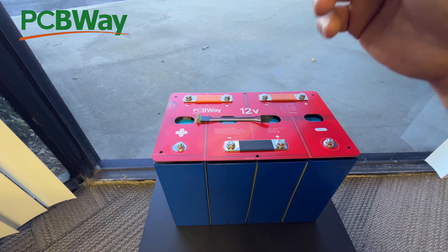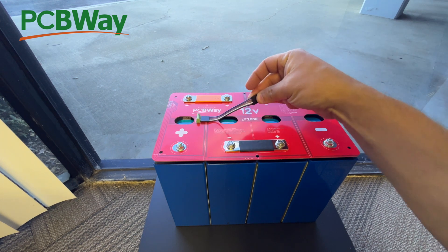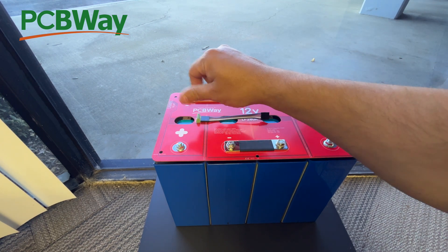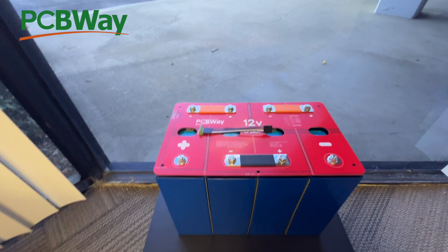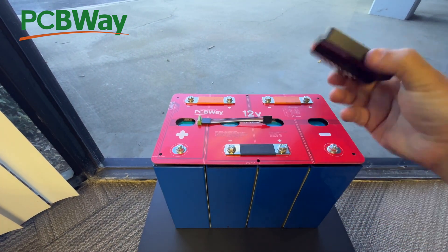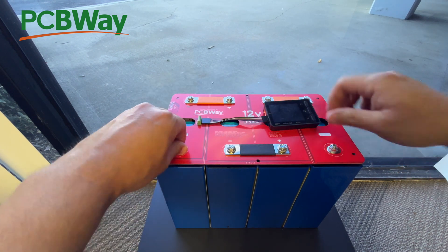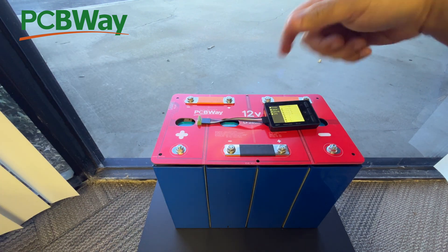The next thing is to install your BMS. We have this little green connector here and it's labeled. There are only five wires when you have four cells. They have little terminal screws — you back them out and connect your cables in there. In this case we're going to use a little balancer. There are a lot of people in the world using these batteries just with a balancer. Let me check — they're not fully tightened, that's why. You have to tighten these first.